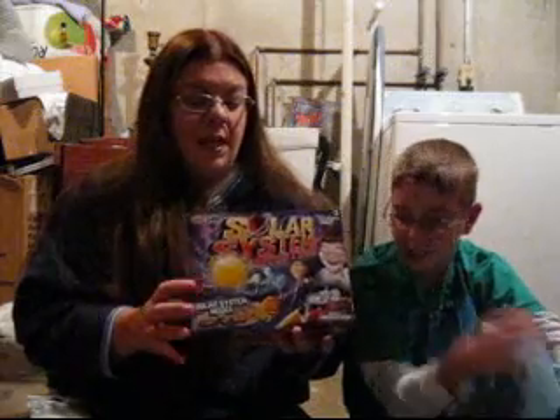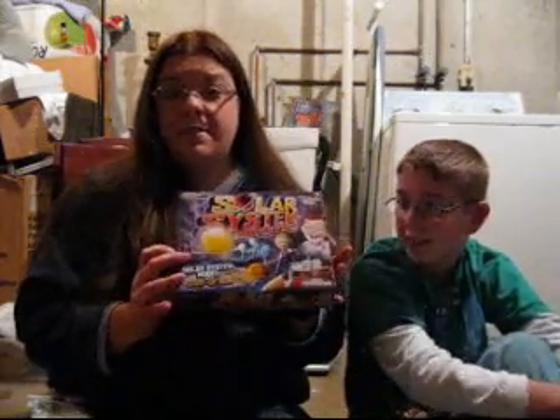Hello! Welcome to our second episode of CJ Discovery. On today's episode, Joshua has been studying outer space and things at school, so I found this cool kit. It's called Solar System Adventure.